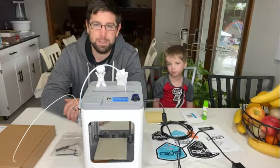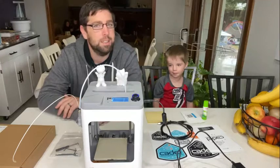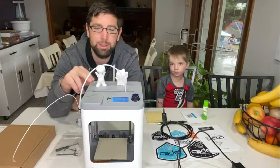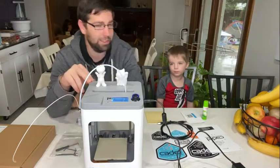Hello, this is Forrest Clark here from Clark's Condensed, and today with my helper Oliver, we'll be reviewing the Monoprice MP Cadet 3D printer. This is a printer for beginners like me and kids like Oliver.